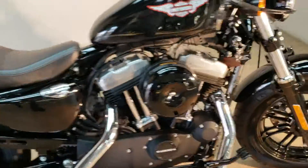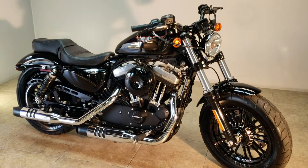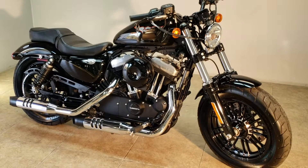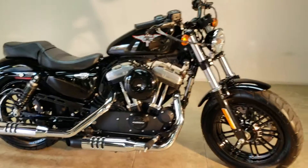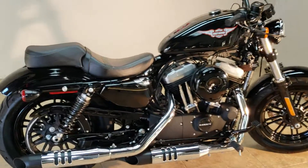This bike is just as good if not better than she looks in person — 1200cc, rubber mount, five-speed Sportster 48, 2016 with only 6,000 miles. Gonna save you a lot of money on this bike.